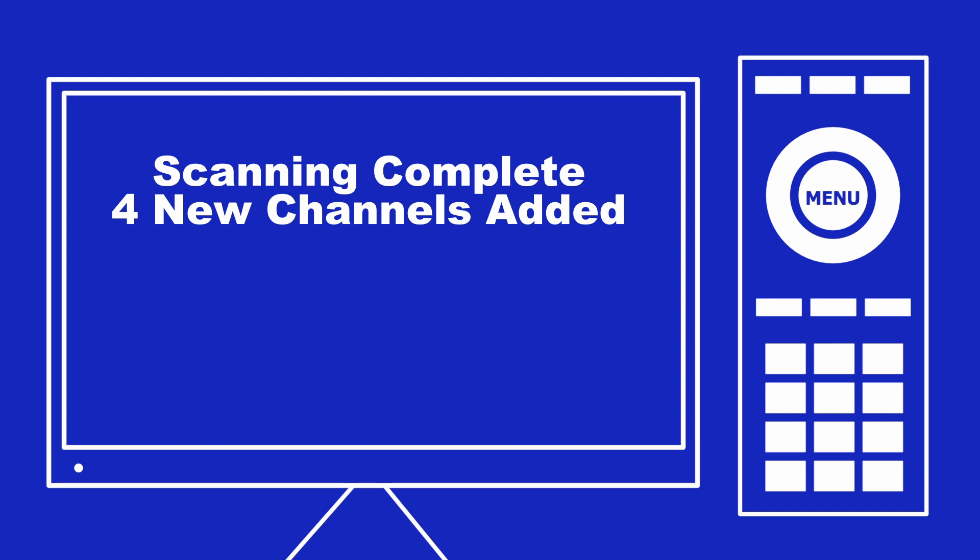If you have any questions, visit WQPT.org — and remember, you can re-scan at any time.